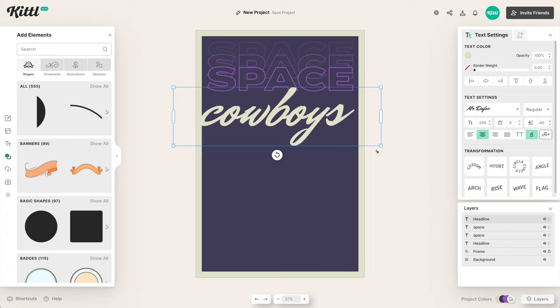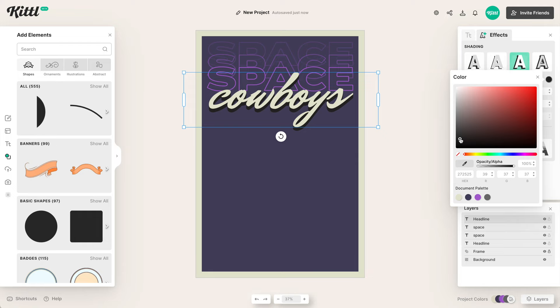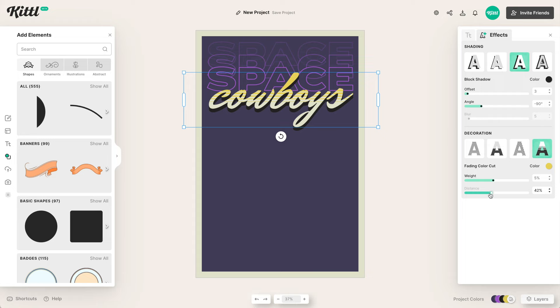Now we can go to the decoration panel and add a shadow — again, to give this depth. A lot of 80s posters had depth; they were very exciting, kind of jumping out at you. Gray isn't going to work for the shadow color, so we can make it in the same vein as the border — maybe a little more yellowish, which also plays nicely with the purple. You can change the weights and distance with the sliders down here to get the effect just right.